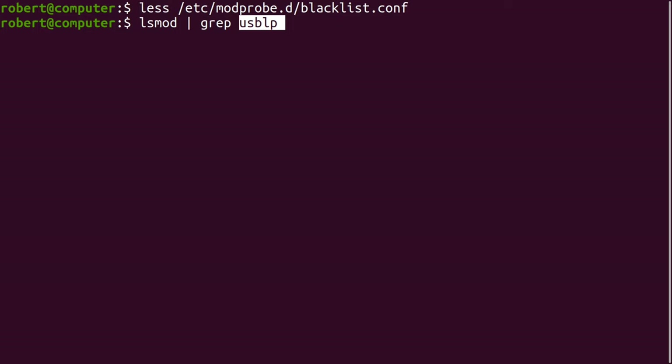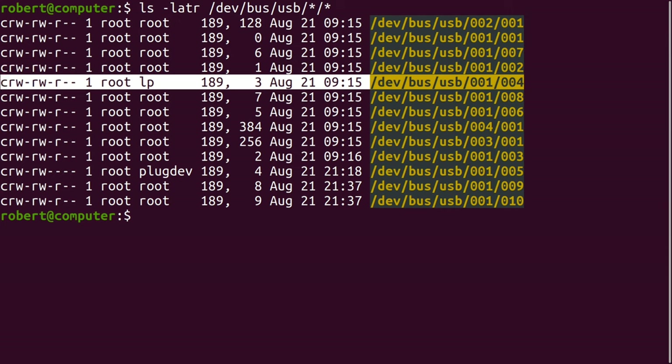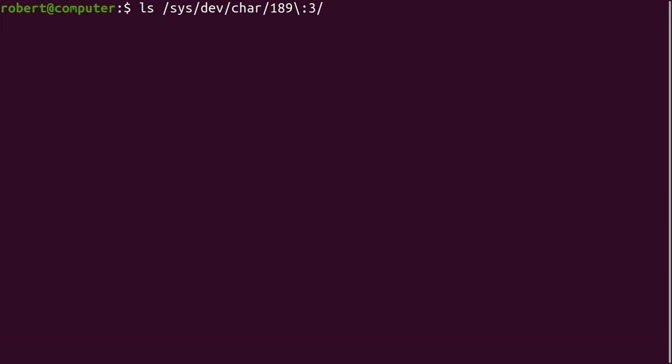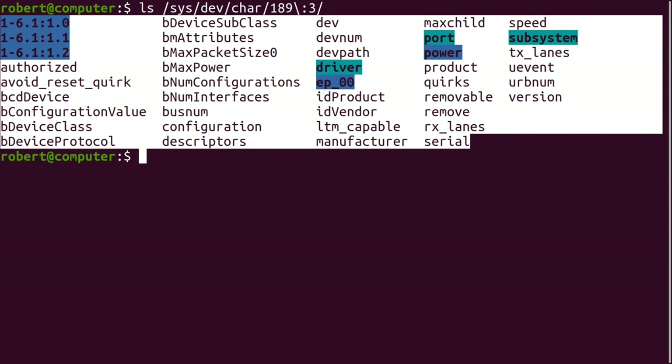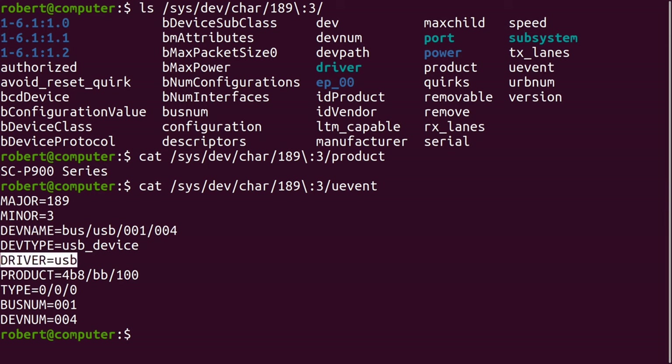The lsmod command will list kernel modules that are currently loaded. We can see if USB-LP is currently loaded using this command — and it is. Now let's take a look at that other printer device. Note that it's in group LP. Here's the major and minor number for this device. In my case, this is the same device that we just looked at because I only have one printer plugged in right now. Let's see what files are associated with this device. Let's take a look at this file — here it says that the driver is USB. Based on what we've seen here, it would appear that my printer is accessible through two different drivers, and there also appears to be two different device nodes associated with this printer.